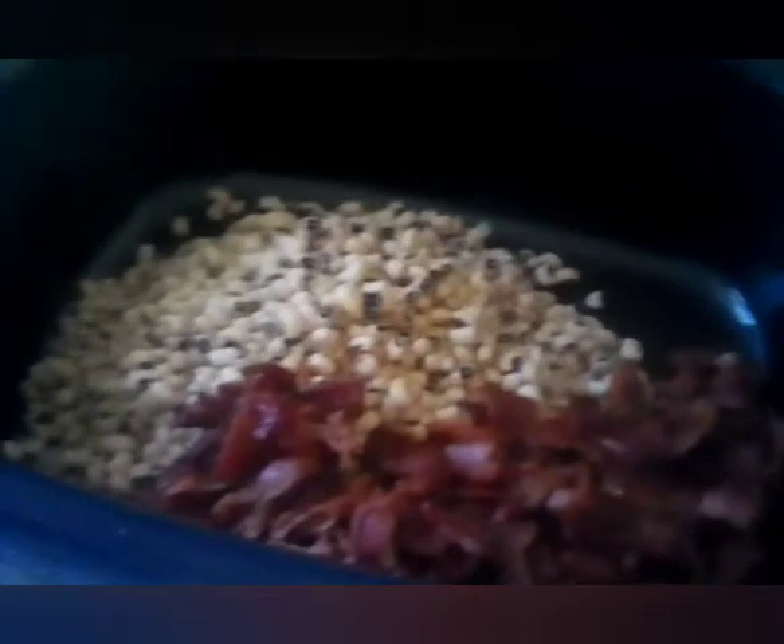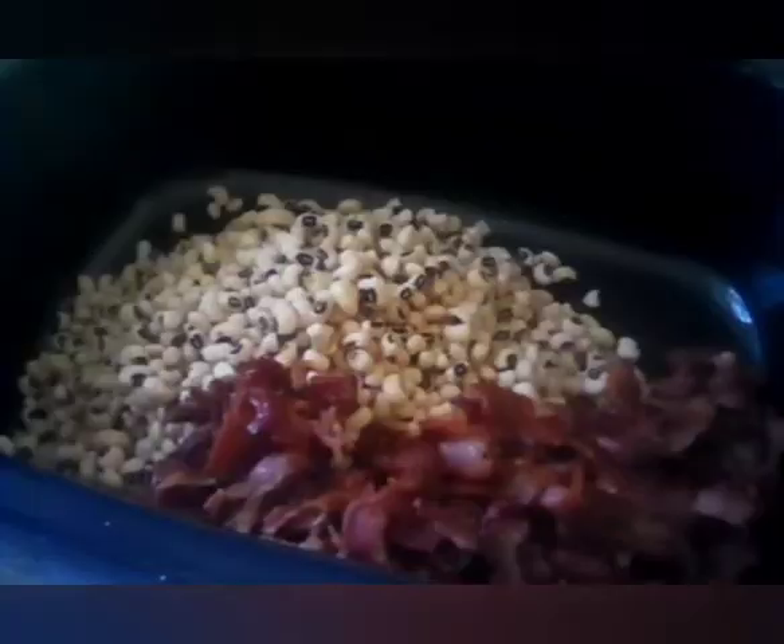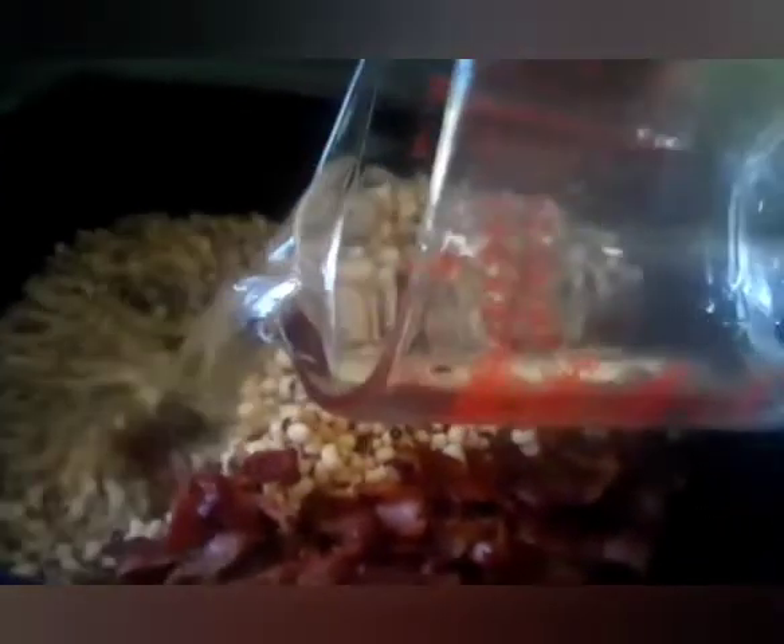Just like that, and then we are going to add eight cups of water. We have four cups right here and we're going to pour it in, and then we have four more cups that we are going to add.